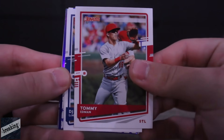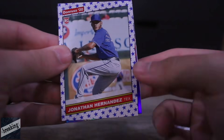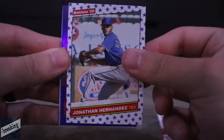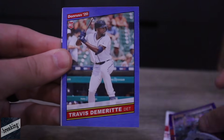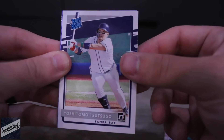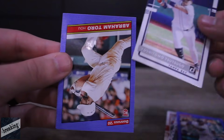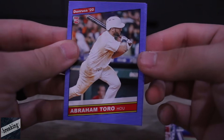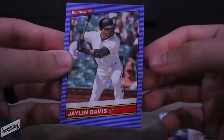We got Tommy Edmond, DJ LeMahieu, Jonathan Hernandez, Chris Sale — nasty Sale. Travis Demeritte — not sure how to pronounce his last name. Yoshi Tsutsugo. Abraham Toro. And Jalen Davis.